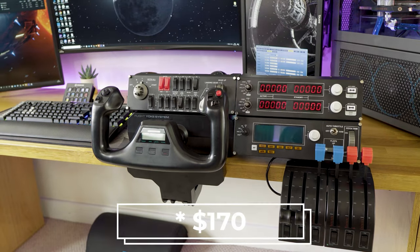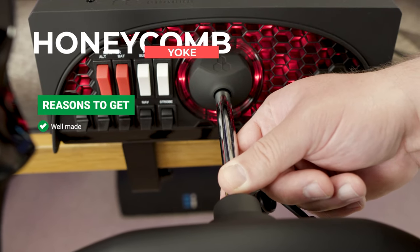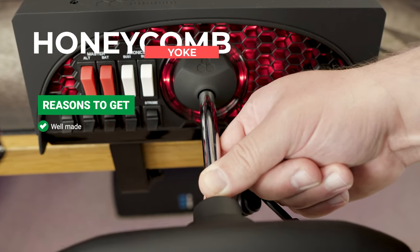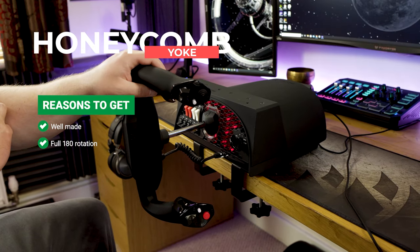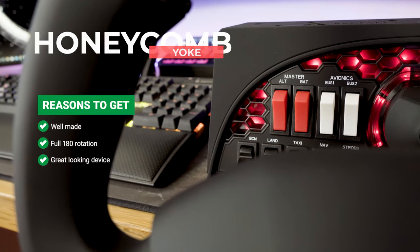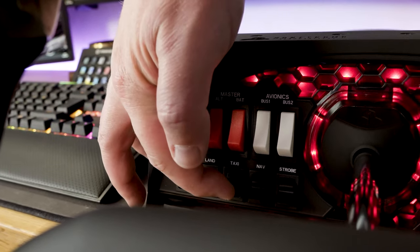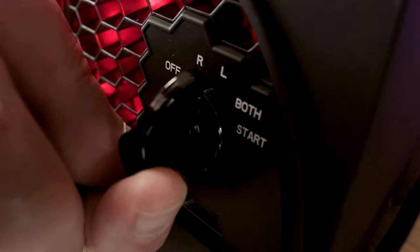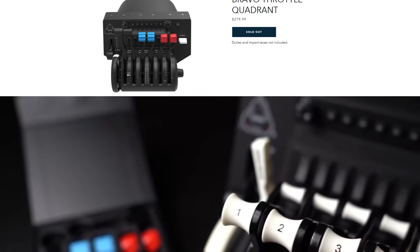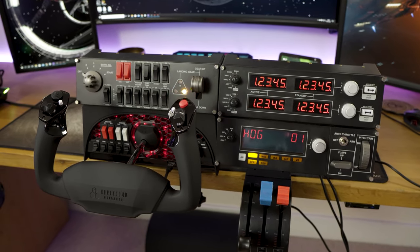If you want something more robust and professional feeling then the Honeycomb Alpha Yoke is worth a look. It's very robustly made with very little wobble and travel on the shaft, with a really nice feeling yoke on the end of it. It does have the full 180-degree rotation that you would expect to find on an aircraft — that was missing on the Logitech device — and it also has a fantastic-looking honeycomb pattern with a nice red backlight accenting it. It also includes a flight panel with engine controls for startup and shutdown and buttons for the lighting. However, it is lacking a throttle, so you'll either have to pick up the Bravo throttle quadrant from Honeycomb or the Logitech throttle quadrant. There's an additional cost on top of the asking price, and this device is relatively expensive at $280, with very poor availability — it's extraordinarily difficult to get hold of.